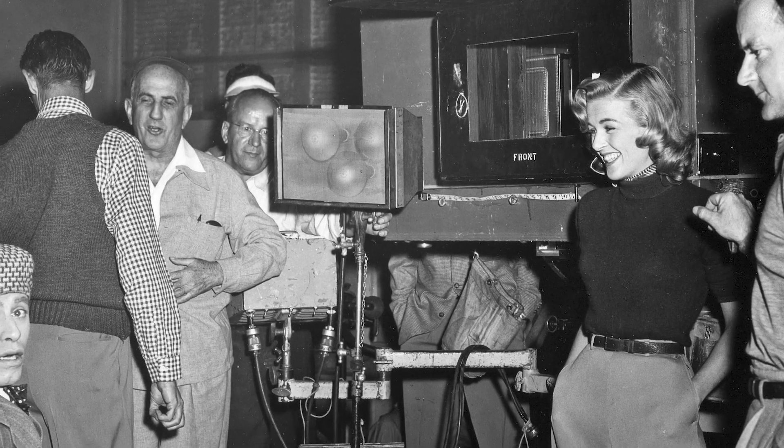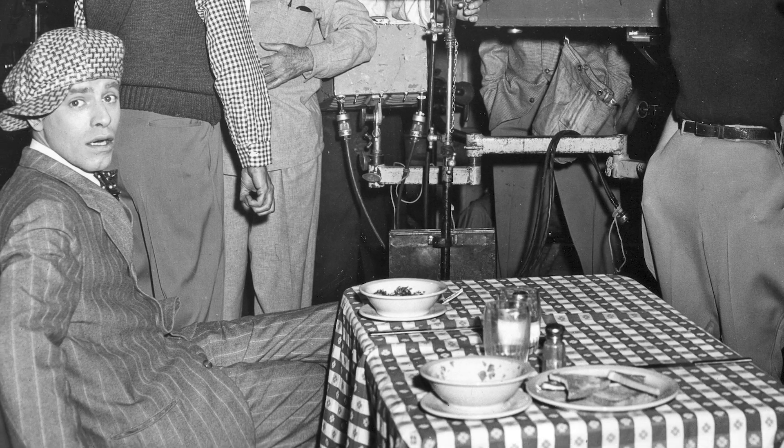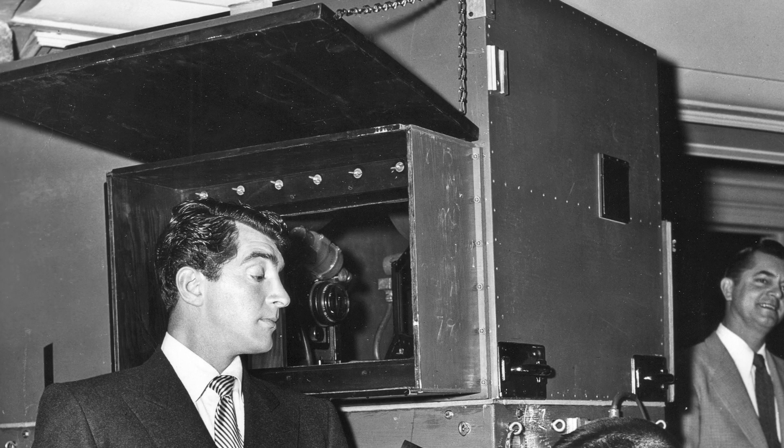What that involved were two three-strip Technicolor cameras that were run interlocked. So for every single take on this film, you had six rolls of film going through — that was yellow, cyan, and magenta for the left, and yellow, cyan, and magenta for the right. So an enormous amount of footage was used in photographing Money From Home.